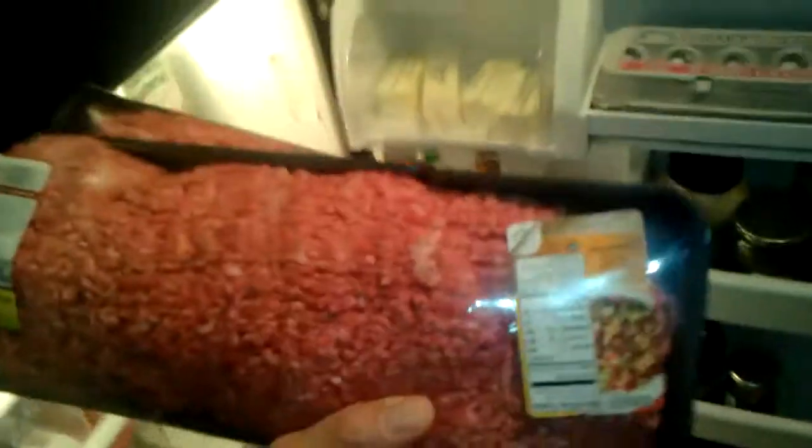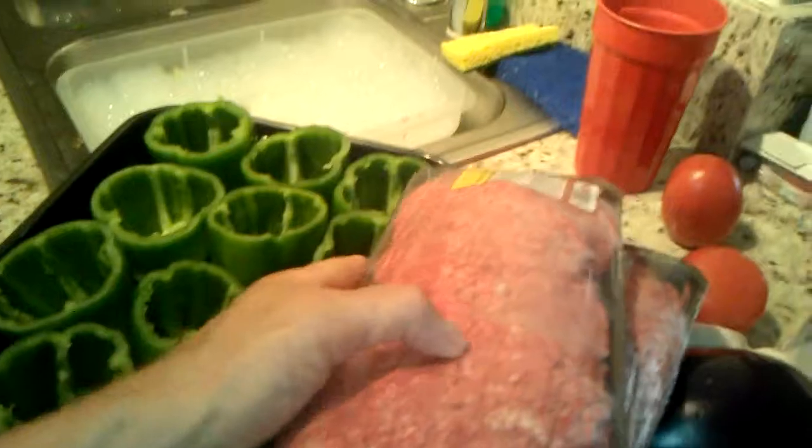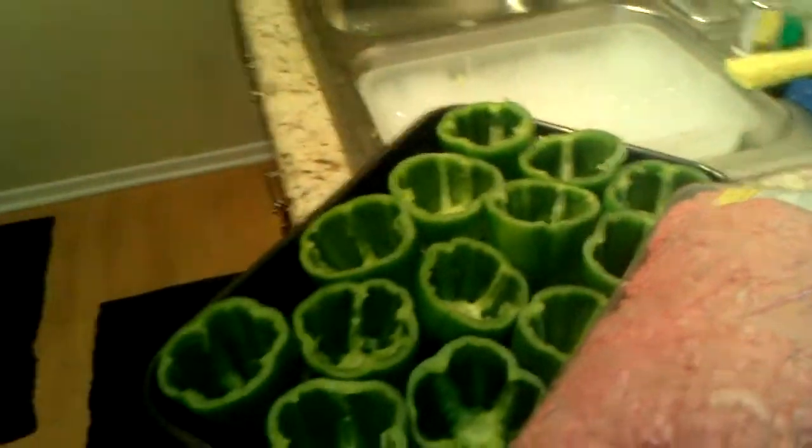Let's go back to getting the meat prepped up. I'm going to go into the refrigerator. As you can see, I have various items in the refrigerator, and I'm going to grab the meat. It is ground beef — 72% lean and 27% fat. As you can see, I got some pretty decent meat.